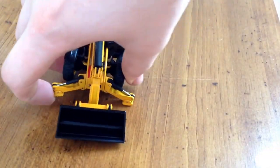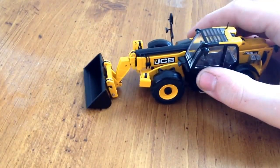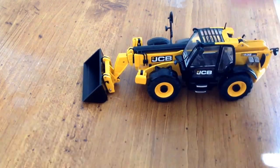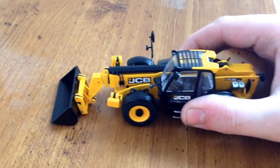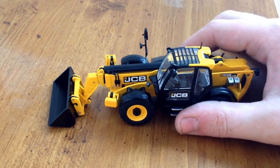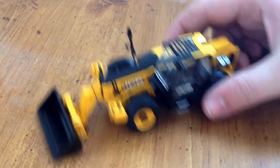This model is supplied with a bucket, as you can see on the machine right now, and a set of pallet forks, which are just pin-on. They don't hook over the coupler like the bucket. I'm probably not going to attach them in this review because they are pin-attached, and especially on camera they'll be a pain.